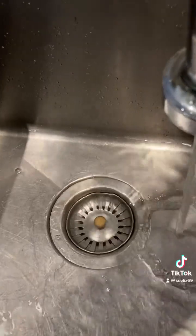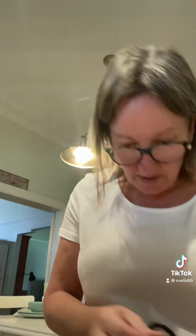So that's your plug thing. What you can do is unscrew it, pull it apart, and you can clean that too.